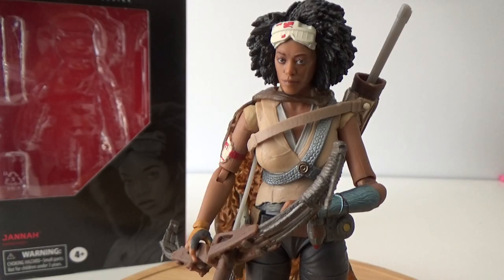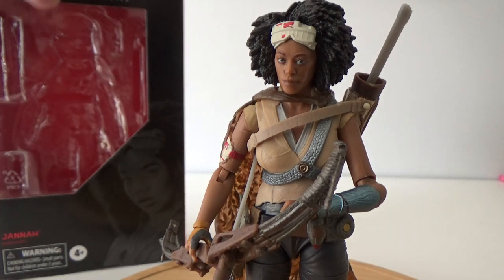Hey Star Wars fans, welcome back to another Star Wars The Black Series 6-inch action figure review. This time we're looking at a new character from The Rise of Skywalker, Janna, played by Naomi Aki.